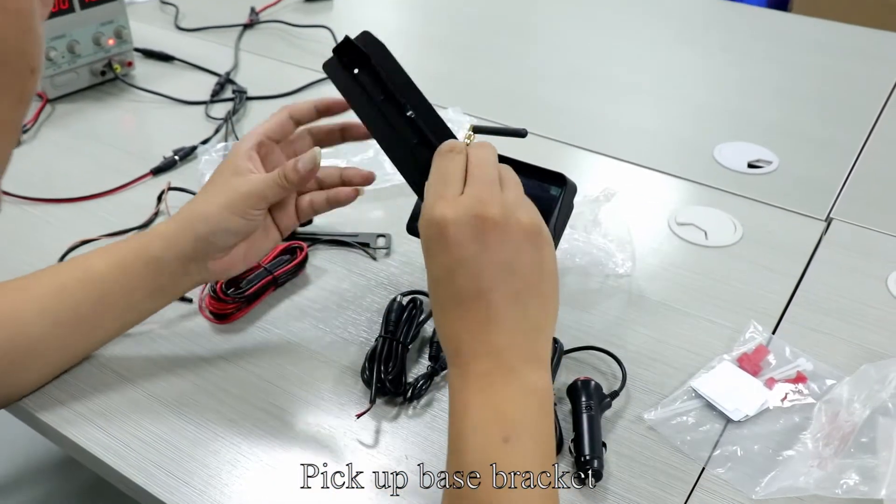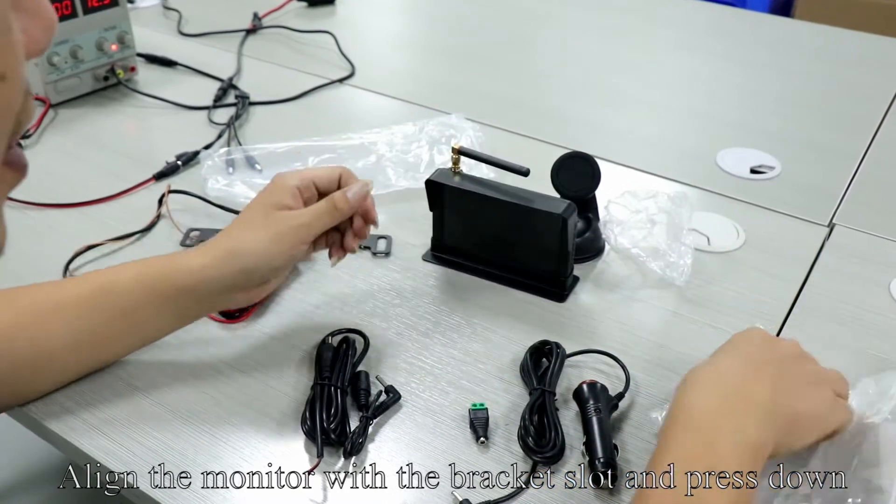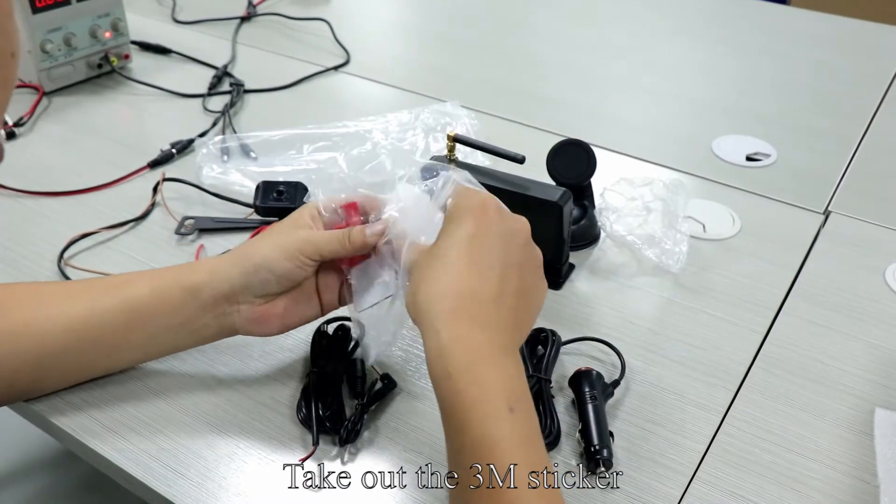Pick up the base bracket. Remove the magnetic bracket. Align the monitor with the bracket slot and press down.